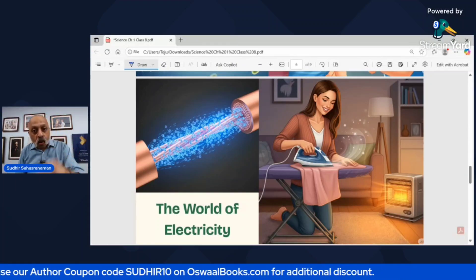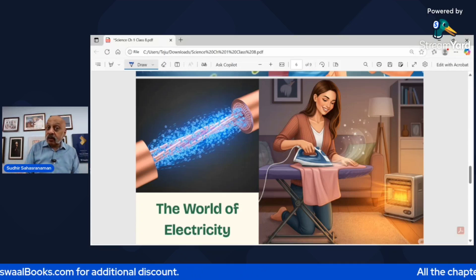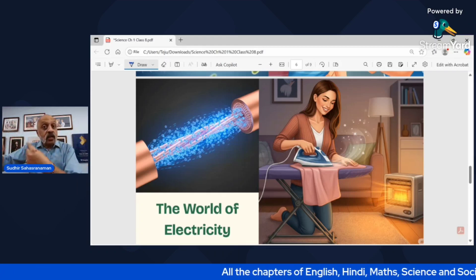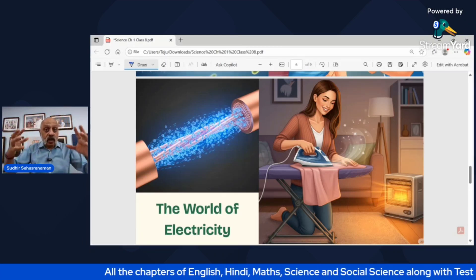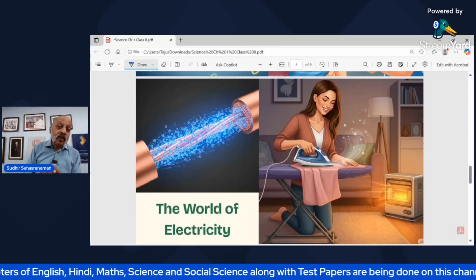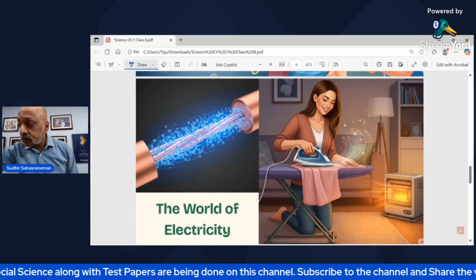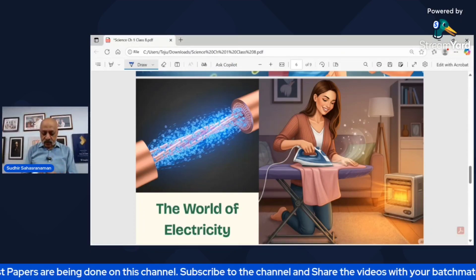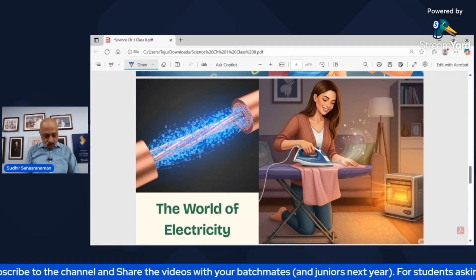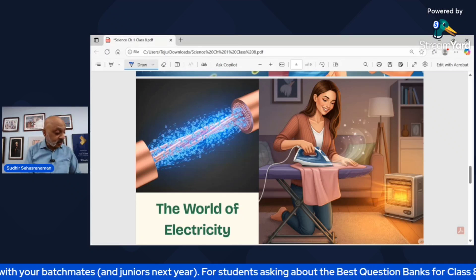In Class 7 we had a full chapter on electricity. What really happens between the wires? What happens when someone at home irons the clothes? As you can see in the illustration, a heat converter also provides heat in winter months — electrical energy converting into heat energy and into light energy to work different appliances. The world of electricity is an integral part of the Curiosity textbook. Health is Chapter 3 and electricity is Chapter 4.